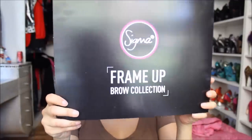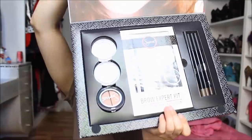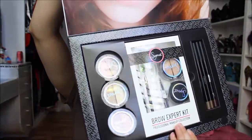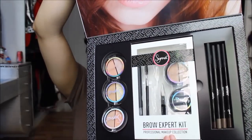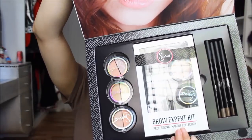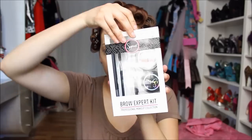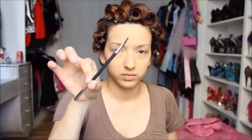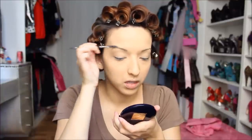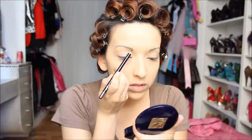This Frame of Brow collection from Sigma is incredible. You get so many products with it — eyeshadows, brow highlighters, tweezers, eyebrow pencils. It's everything a girl needs. I'm taking my eyebrow pencil in the color Elevate and using the little brow groomer that comes with it. It comes with an angled brow brush and a comb for your hairs, which I'm using now.